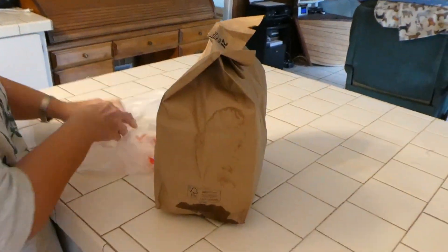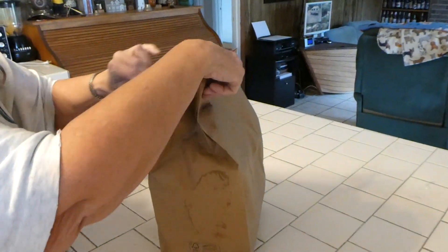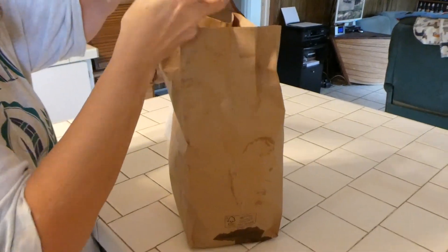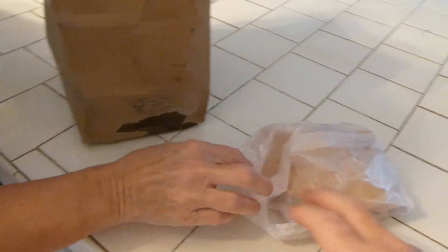Now you put on unboxing — this is an unbagging. There's some leakage. We've got some — what are those? Those are wontons. Cheese wontons.